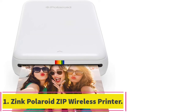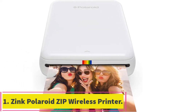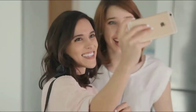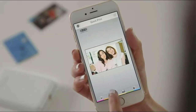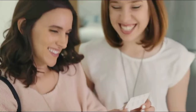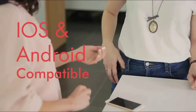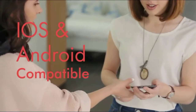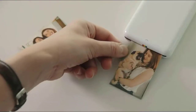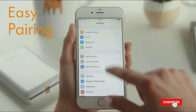Starting at number one: the Polaroid ZIP wireless mobile photo mini printer. The Polaroid ZIP is a great choice for those looking for a portable and easy-to-use printer that produces high quality prints. However, the small size of the prints and the relatively high cost per print may be a deterrent for some users.